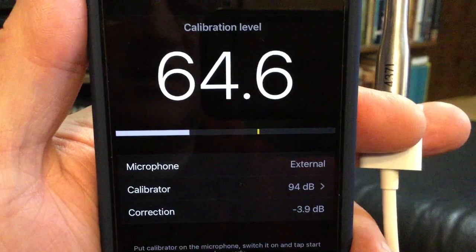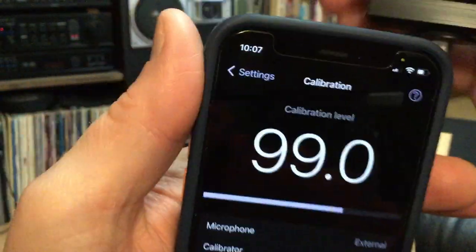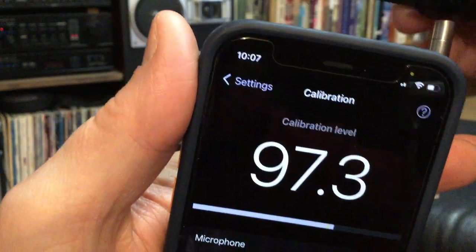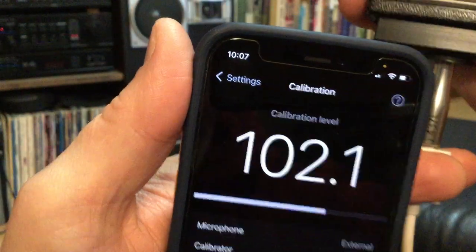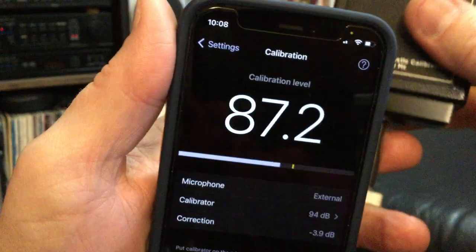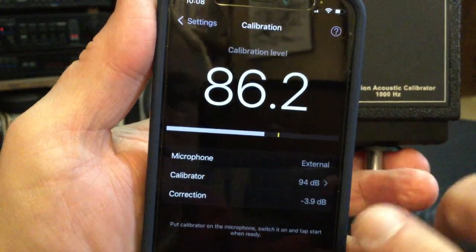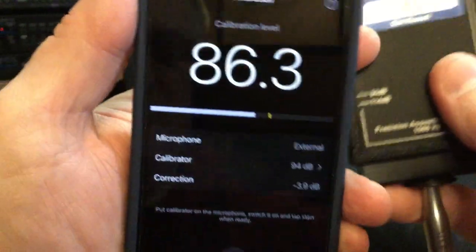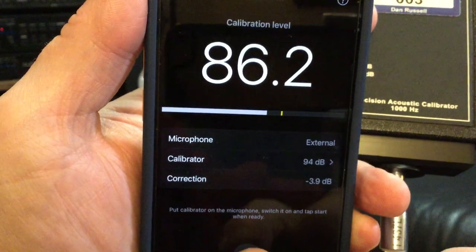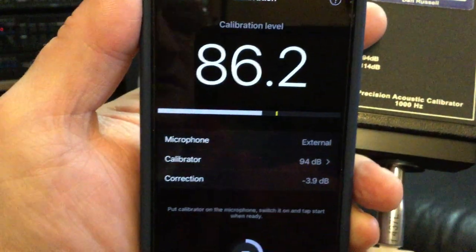If I put the calibrator on the microphone and turn it on — you can hear it's on. Right now it should be reading 94 and it's not, so I need to calibrate it. I'm going to make sure it's nice and snug. The calibrator information says put the calibrator on the microphone, switch it on and tap to start when ready. So I'm going to tap start. The calibrator is on and it's calibrating.